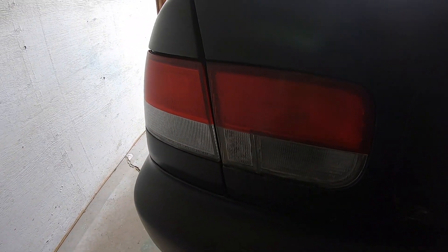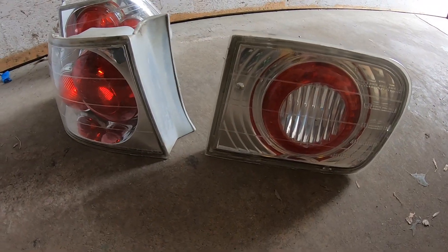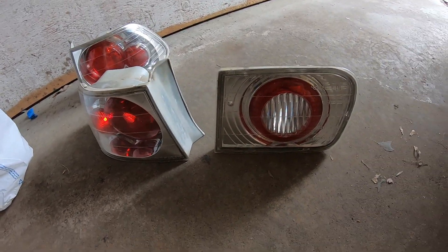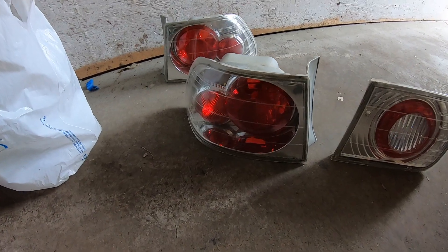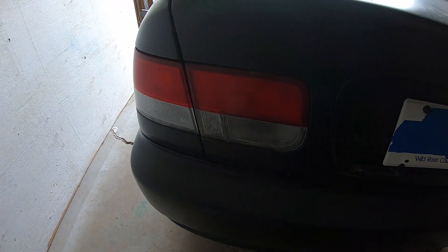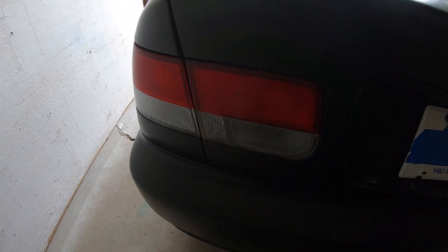As you guys can see these are the stock taillights and I'm going to be going into more of a Euro style, so put in the comments below if you guys like what these taillights look like. I'm going to pop the trunk and show you all the bolts that you need to take off in order to put these taillights on.